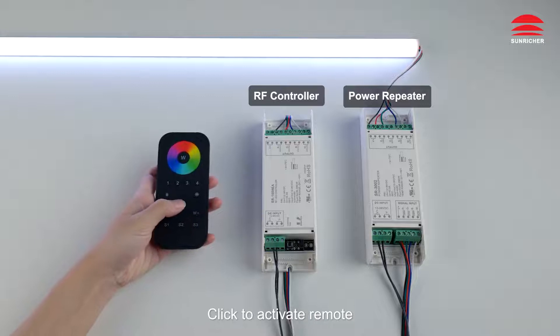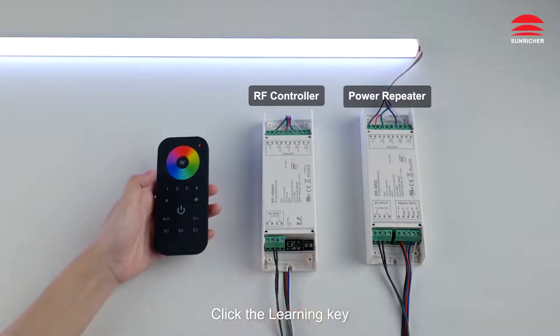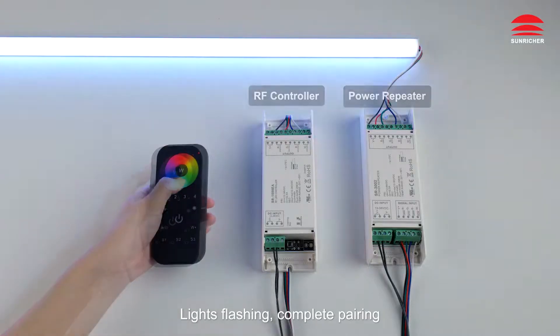Pair with RF Remote. Click to Activate Remote. Choose a Zone. Click the Learning Key. Touch the Color Wheel. Lights Flashing. Complete Pairing.